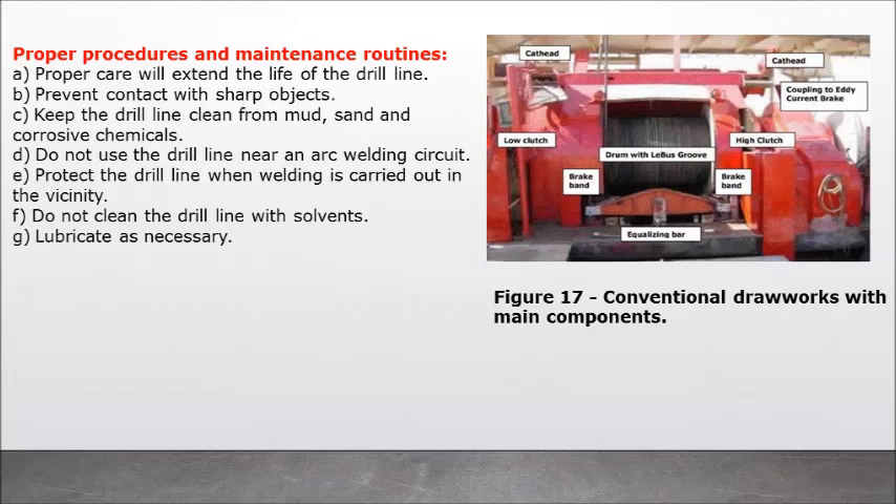Proper procedures and maintenance routines: A) proper care will extend the life of the drill line; B) prevent contact with sharp objects; C) keep the drill line clean from mud, sand, and corrosive chemicals; D) do not use the drill line near an arc welding circuit; E) protect the drill line when welding is carried out in the vicinity; F) do not clean the drill line with solvents; G) lubricate as necessary.